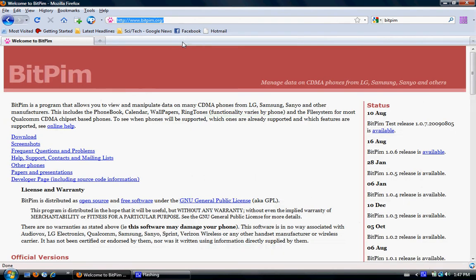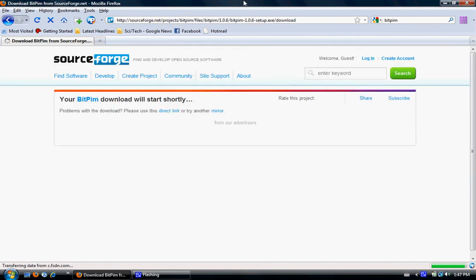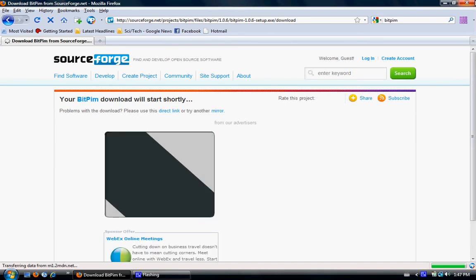Once you have it installed, download BitPim — I'll include the link in the description — which is bitpim.org. It'll just start automatically. Again, install that.